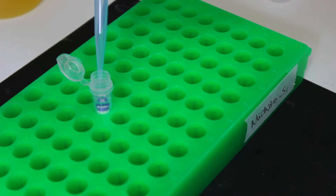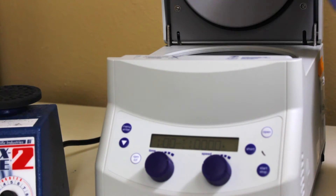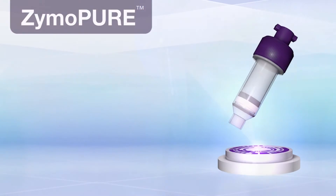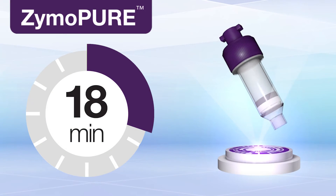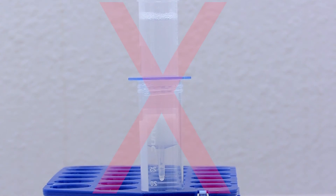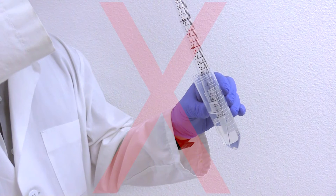Wash and elute your transfection-ready plasmid DNA directly from the column using a microcentrifuge. The entire procedure takes less than 18 minutes and there is no need for slow gravity flow anion exchange columns or time-consuming alcohol precipitation steps.